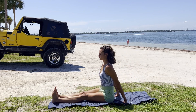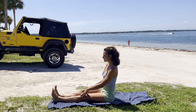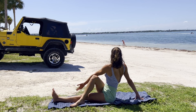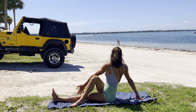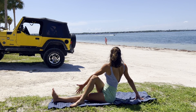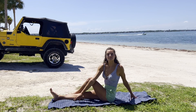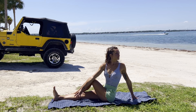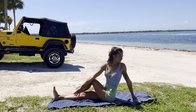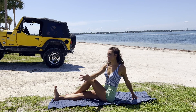And exhale to release, sitting up. Staff pose. Big inhale, and exhale to find a twist, taking that right leg over the left. Feeling the stretch in the spine, the lengthening. Exhale to come through center, twist to the other side. One deep breath, and release.